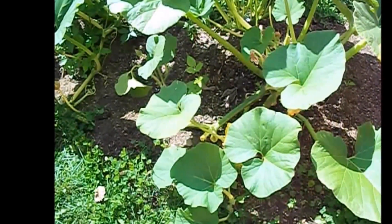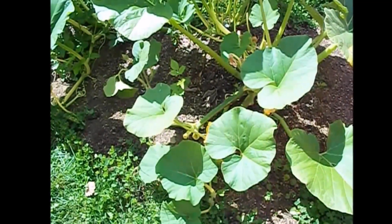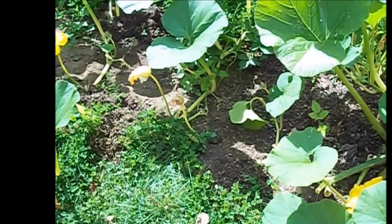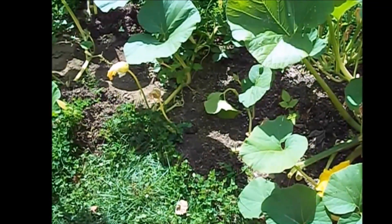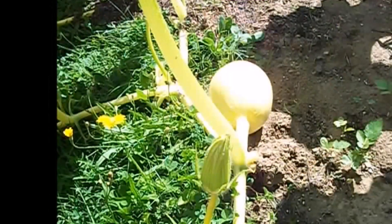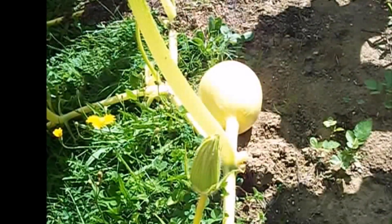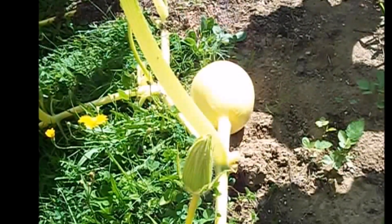We're out in the pumpkin patch and we're going to be placing some mats and getting our pumpkins growing in the right direction. Good morning, Brad here at Yankee Living. We're about ready to do a little bit of pumpkin management — we're going to take these pumpkins, get them to grow in the direction we want, and place mats underneath them to give them a better chance of not rotting on the bottom.